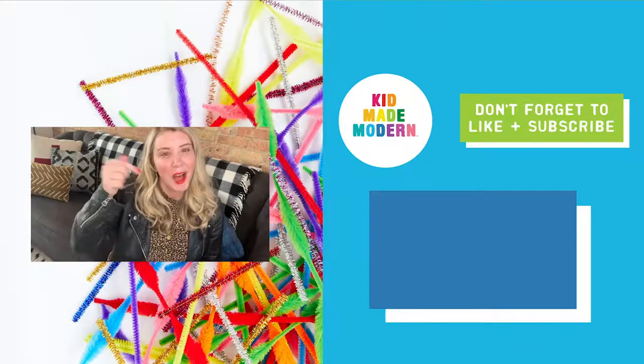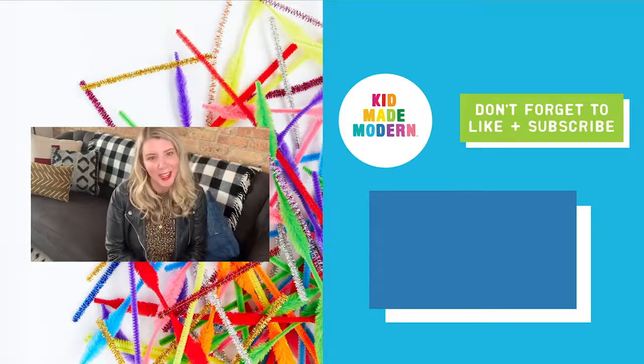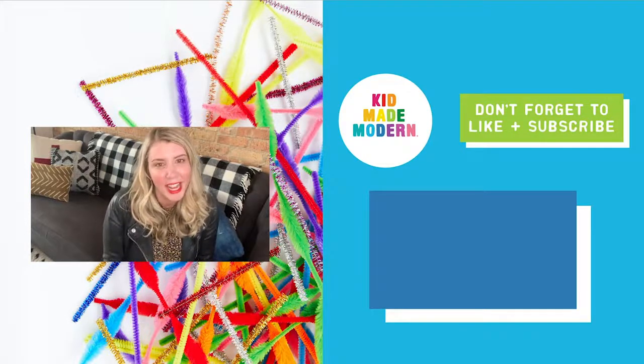Be sure to like, comment, and subscribe. And for more fun inspiration and craft kits, check us out at kidmademodern.com. Thanks and I can't wait to see you all again for the next video.